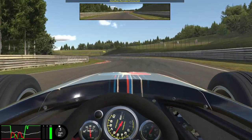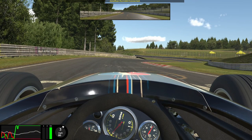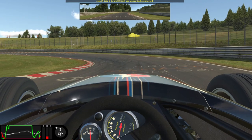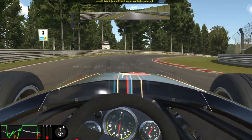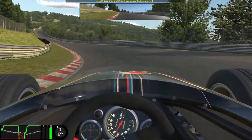Moving on to the next series of corners — a left, right, left combination. The first left is flat out, then for the right hander you want to attack the kerb on the inside whilst lifting off the throttle slightly to regulate your speed and keep the car stable. Then as soon as you've come off the kerb on the right hander, begin to flick the car to the left and dab the brakes. Then we have another right-left combination — brake smoothly after the graffiti, aim to take some kerb on the inside, get back on the power smoothly, but most importantly as early as possible as you're going to carry the speed all the way to the top of the hill.